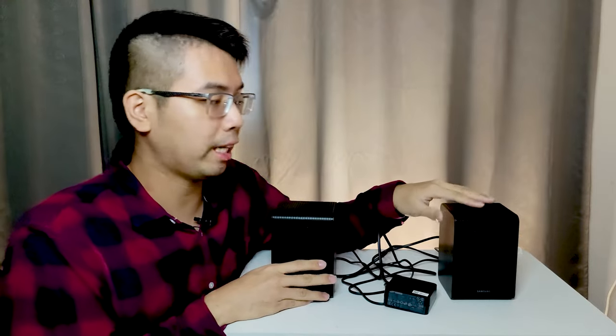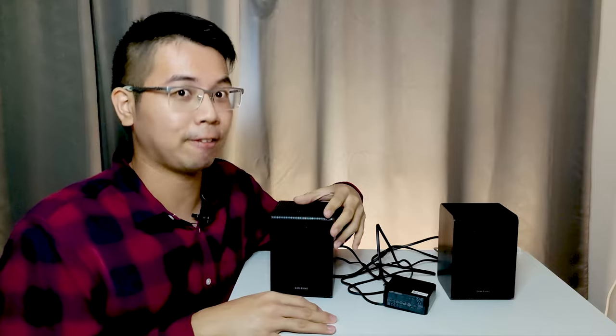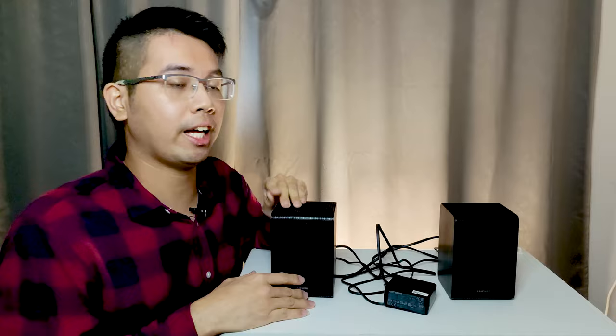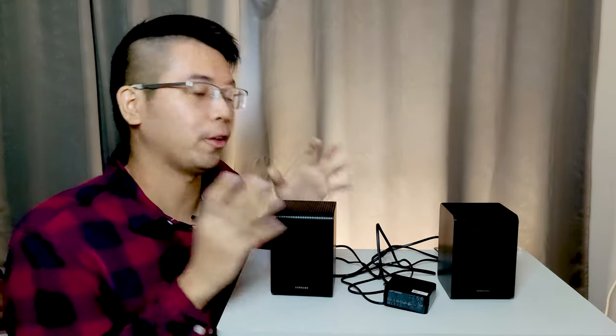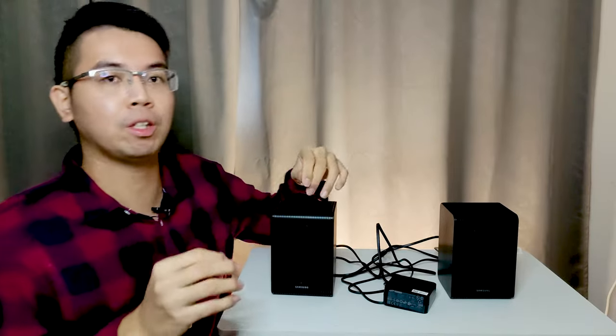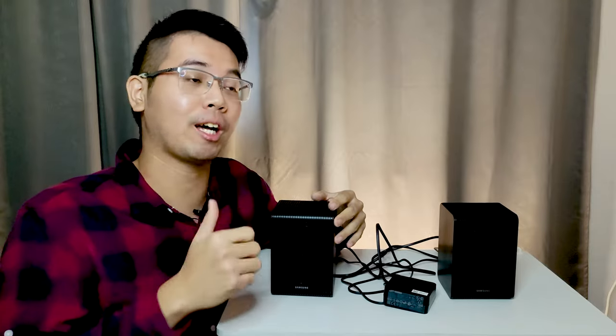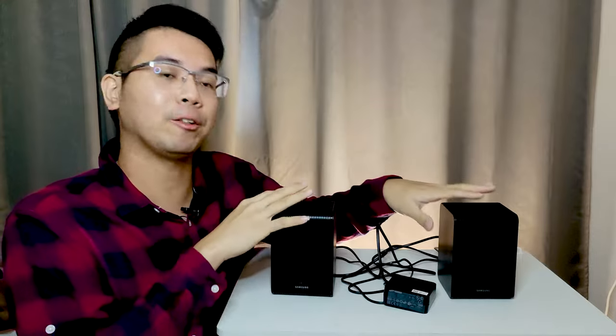In terms of sound quality, I believe this sounds very good. Always set the rear level to the highest plus six for best quality. The price is about 415 ringgit in Malaysia, so do check prices in your region. I believe these speakers do enhance the sound of your soundbar. If you have any questions, leave them in the comments below. If you found this video helpful, give a thumbs up and share with friends considering a Samsung soundbar. Thanks everyone for watching — goodbye!